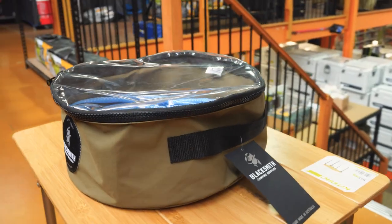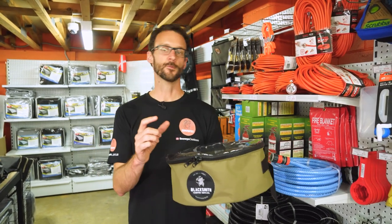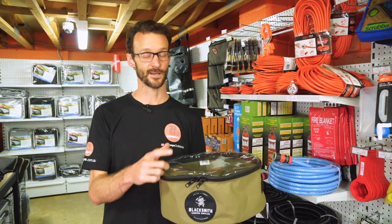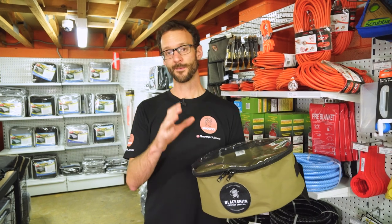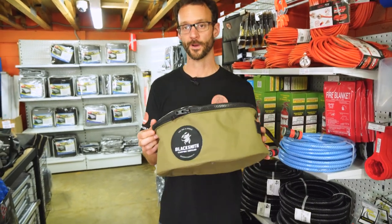Ben from Snowys here, with a tough and simple product from a brand called Blacksmith Camping Supplies. They're a small team of people who set out just to make really tough canvas bags for camping, four-wheel drive, and caravan storage solutions. And this is their water hose bag.